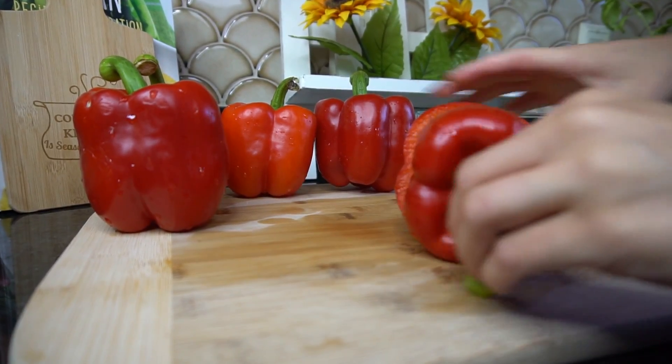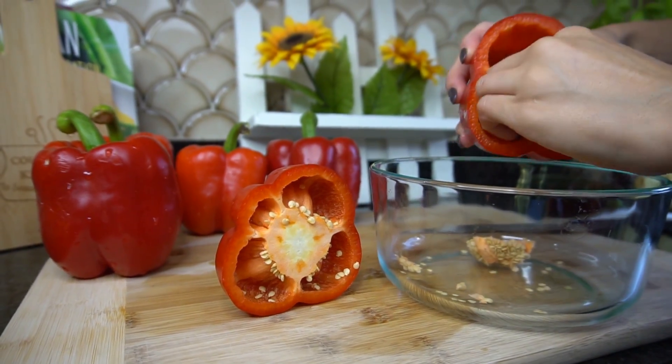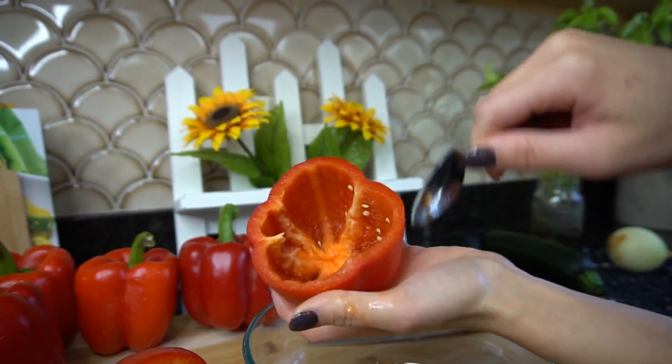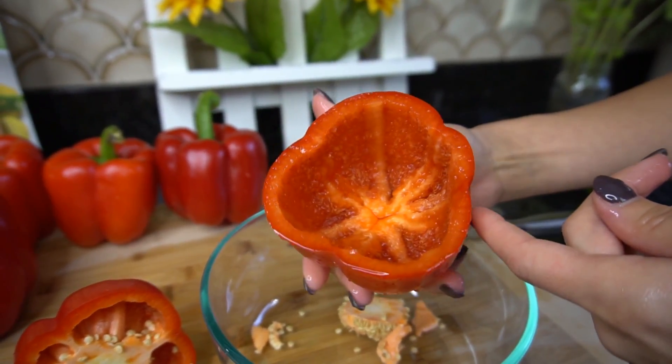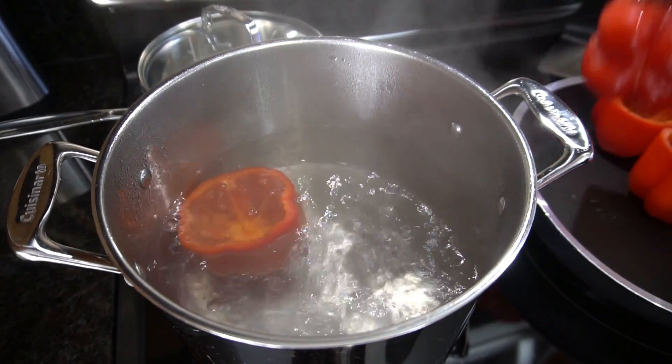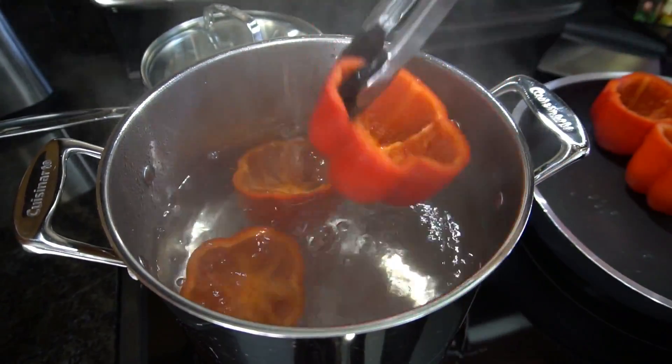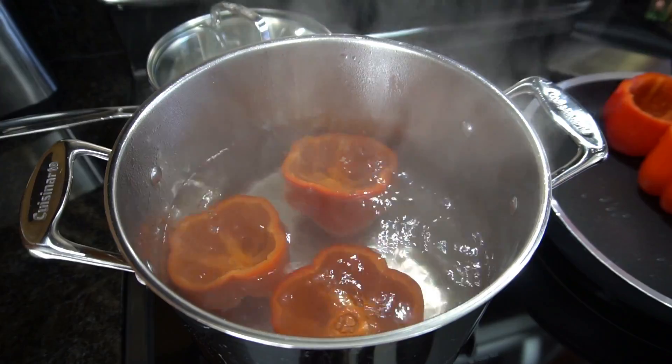The first few steps are prep work. Preheat your oven to 375 degrees. For the peppers, I'm using red peppers — you can use any pepper, but I find red peppers are the best. Chop off the top, take out the seeds and any flesh on the inside. It's really important to get all the white fleshy parts out because that causes a bitter taste. Give it a good rinse, then submerge each one in a pot of salted boiling water.